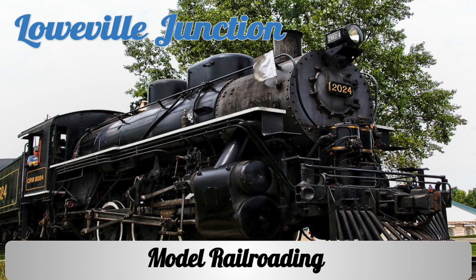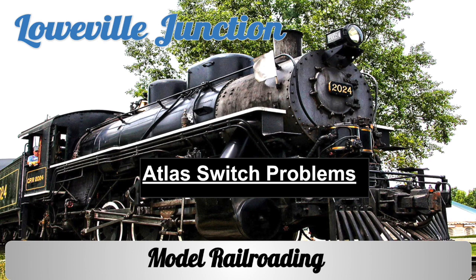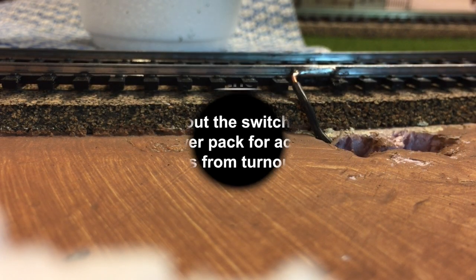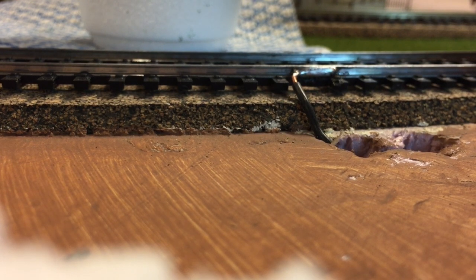I've been working on the railroad all the live long day. I've been working on the railroad just to pass the time away. Can't you hear the whistle blowin', rise up so early in the morn? Can't you hear the captain shoutin'? Okay, an update to my dilemma with my switches.